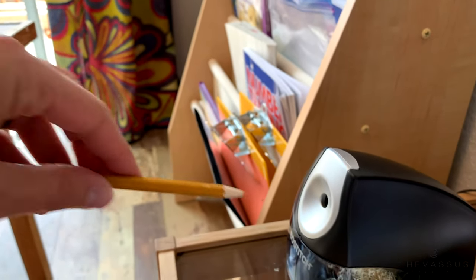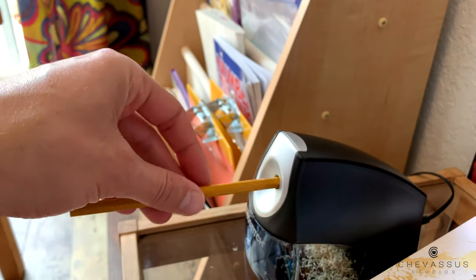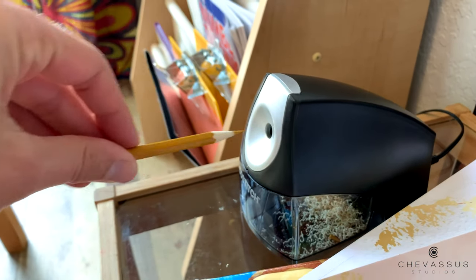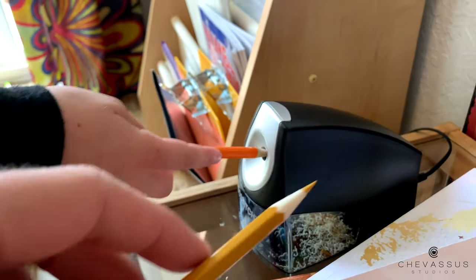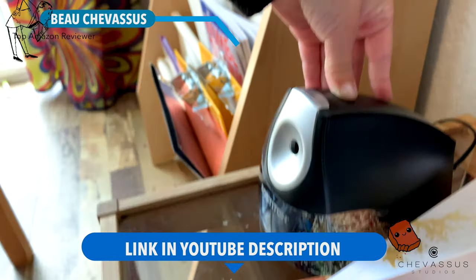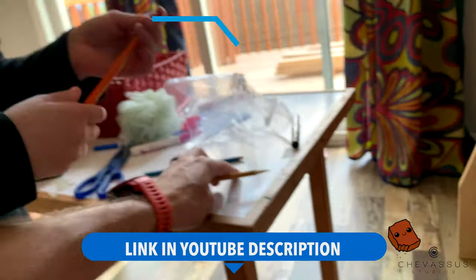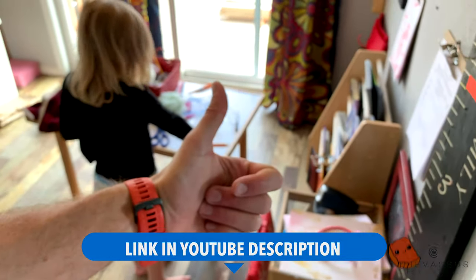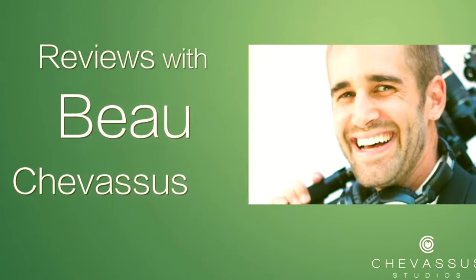Oh wow, are you inserting it straight or at an angle? There it goes — okay, so you've got to put it straight. Oh, now you're talking! Penny approves — a five-year-old approves.